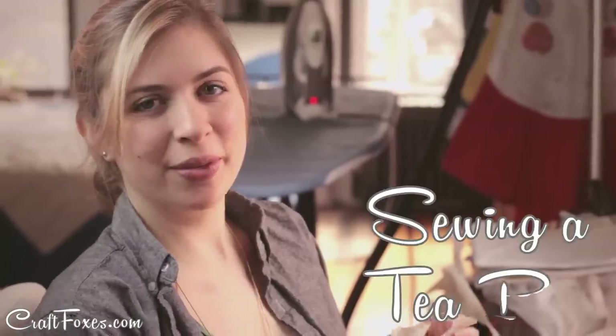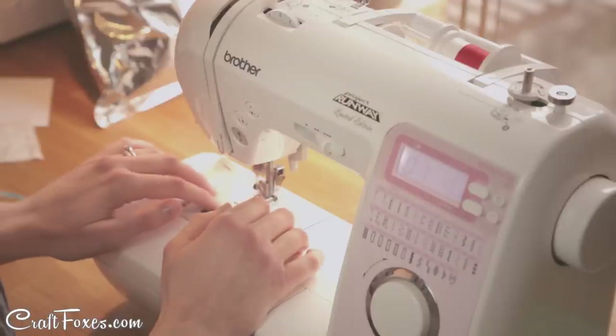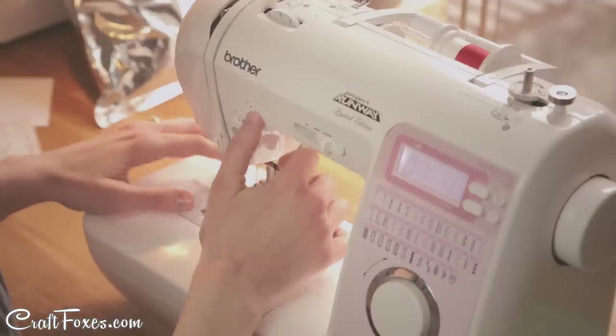To make your own teabag, start with two squares of fabric. Use untreated thin fabric so that the tea can go through, and then we're going to sew around three sides to make a little pocket.